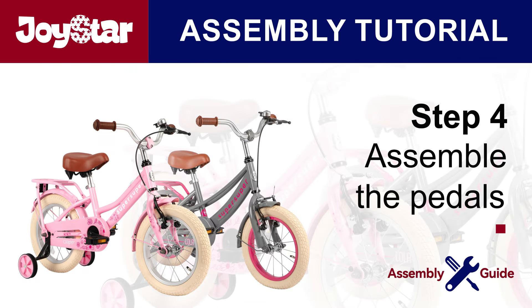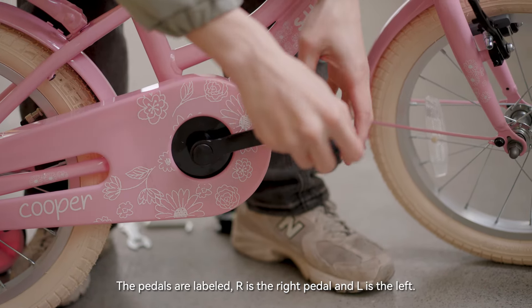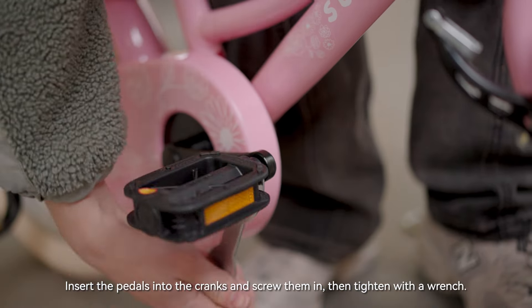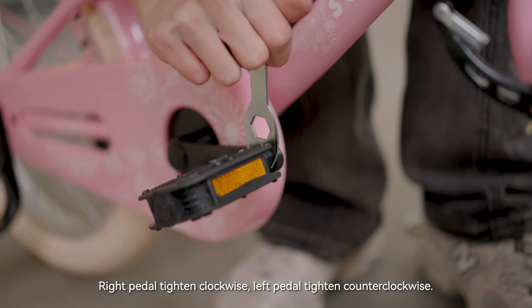Step 4: assemble the pedals. The pedals are labeled — R is the right pedal and L is the left. Insert the pedals into the cranks and screw them in, then tighten with a wrench. The right pedal tightens clockwise; the left pedal tightens counterclockwise.